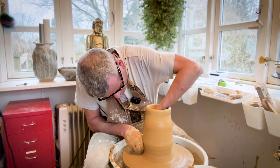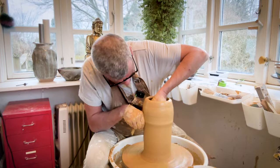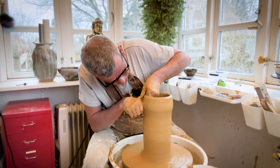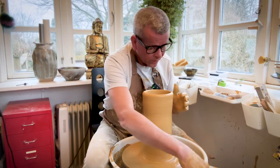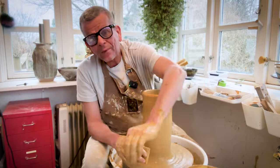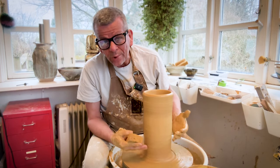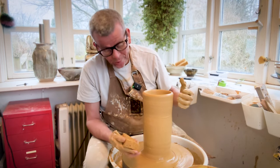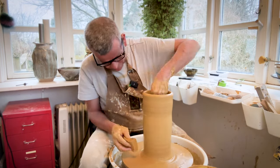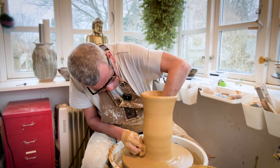Now I've got almost the height I want. Another thing with sectional throwing: you can't make it too thin, because the first section has to be strong enough to carry the next section. If it's super thin, it may collapse. So if you want it thinner in the end, you'll have to trim the whole piece. For me, it's usually not a problem making it too thin — I have more of the opposite problem.